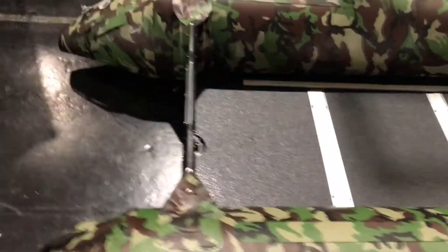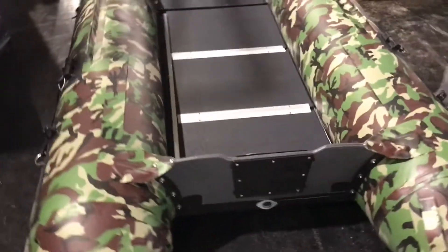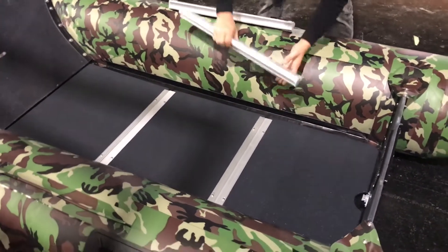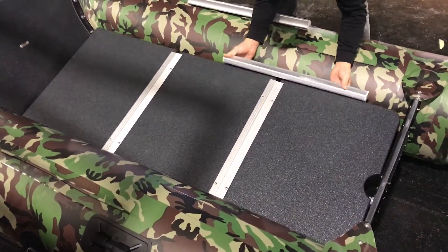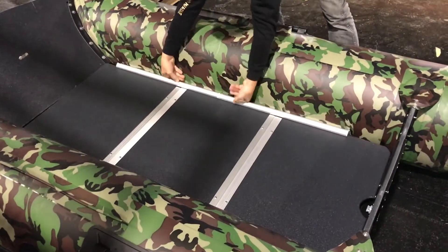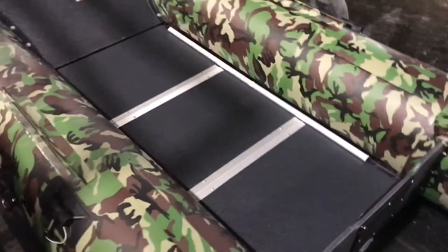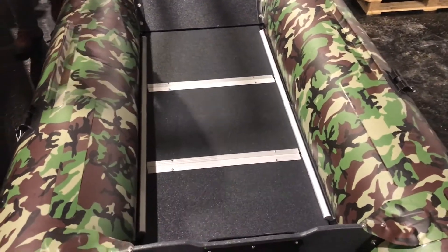One side is in, then we will move to the other side. When you have this part ready and the floor is fully in, you can inflate your boat fully to 2.4 psi.